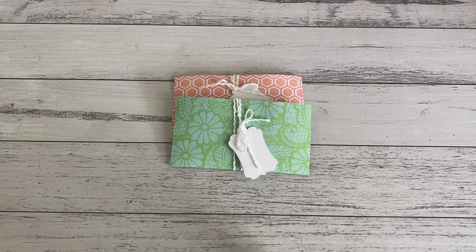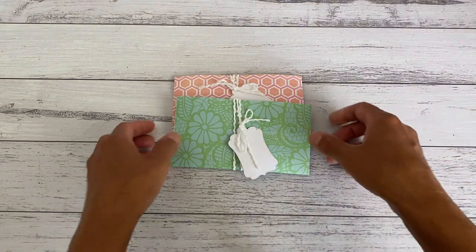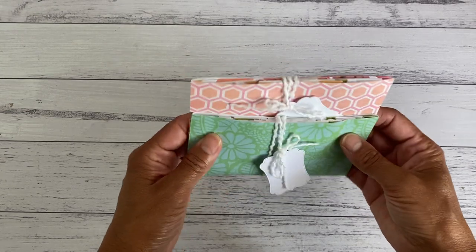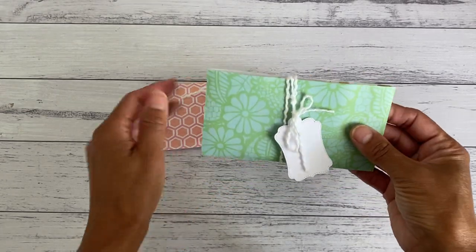Hi everyone, it's Sandy. Thank you for joining me here on my channel. I have here a six mini envelope gift set to share with you. I made these cute little mini envelopes using one 12 by 12 paper, and I made them in three different sizes. I was able to get six envelopes, and I just thought it was a perfect little gift set if you wanted to gift a little envelope pack to one of your friends.